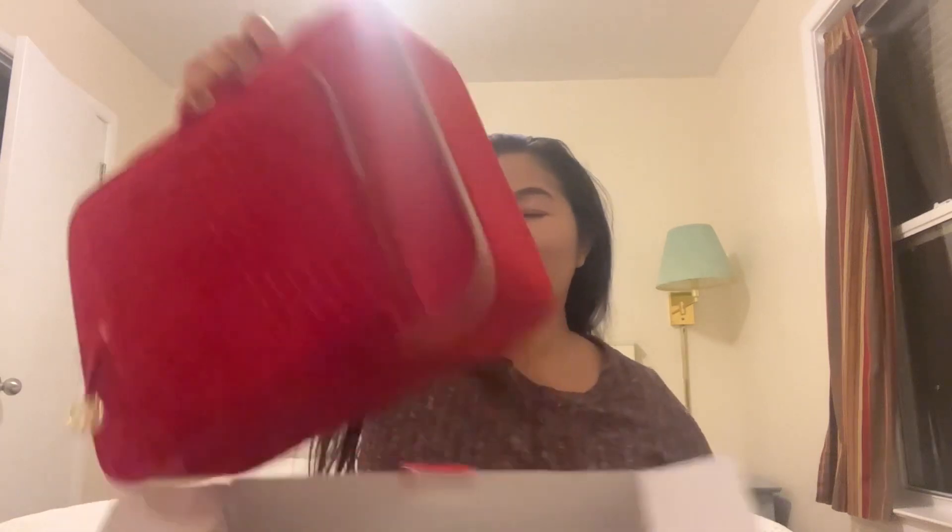It comes in a really nice case. Usually it's like velvety, some years not. It's usually Christmas themed color. So this is what it looks like this year — you've got the red star. It's a really nice velvet color.